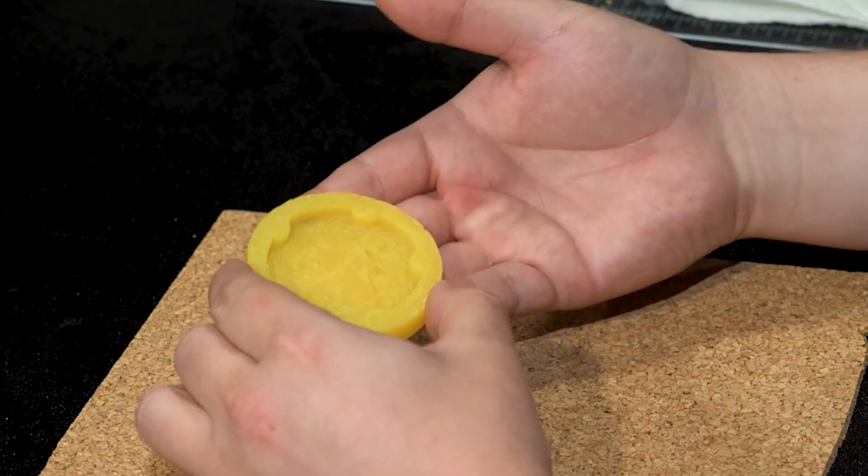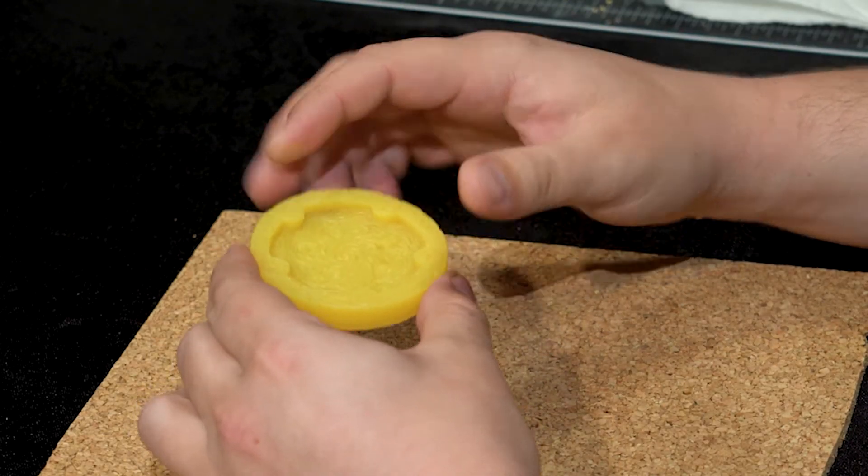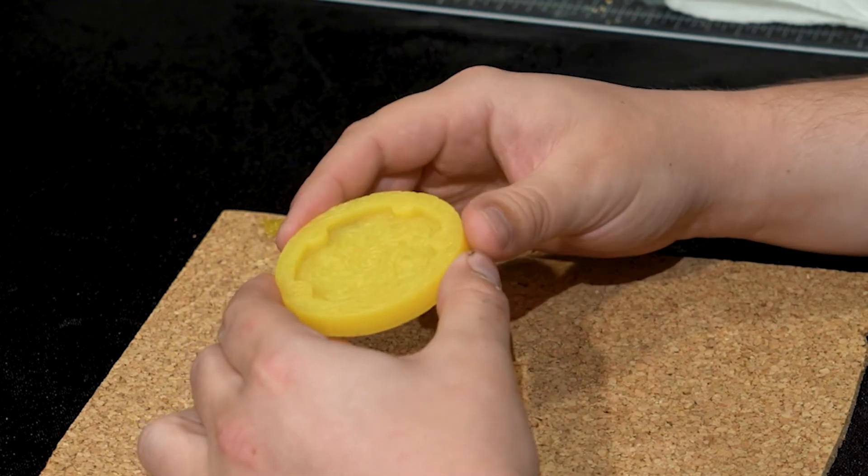This is a transparent piece that's also designed to be lit from underneath, which is why it's cast in transparent material. Part of this will be opaque and part of it will remain transparent.